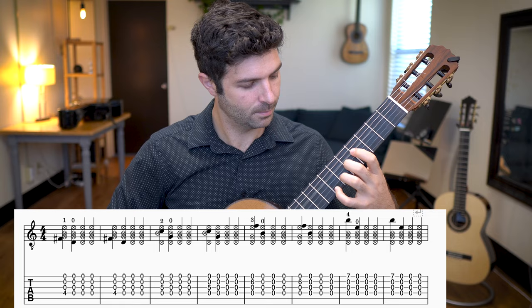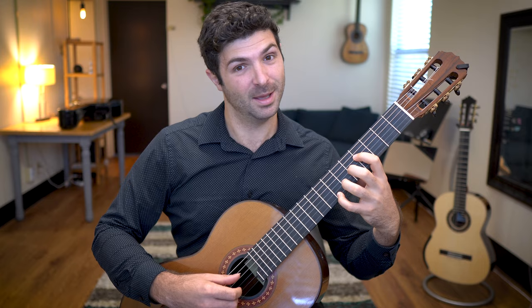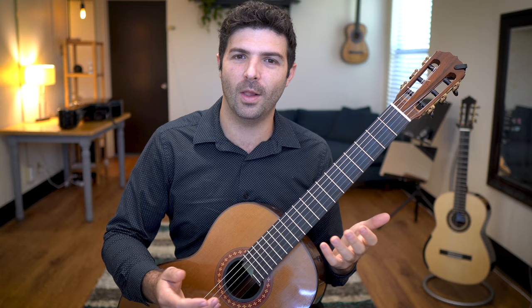You might notice this is easiest on the external fingers — the index and the pinky. But those inner fingers you might notice accidentally pressing down two at the same time. So this is something you want to work on really slowly, but I guarantee it'll make a lasting impact on your left hand. It works really well as a warm-up because it's not too strenuous.